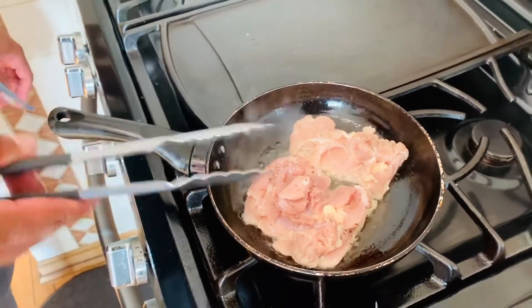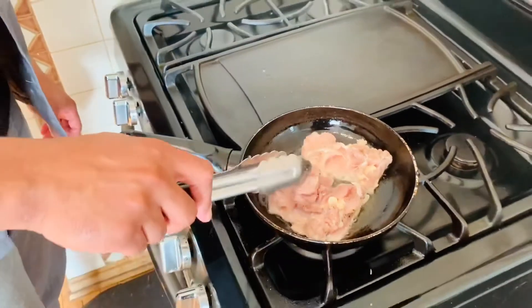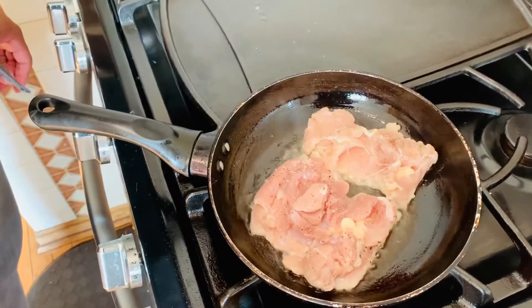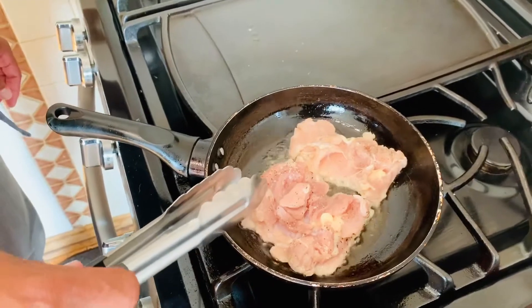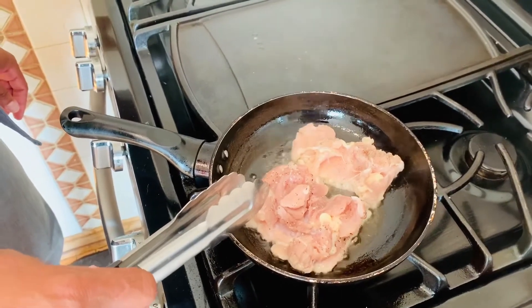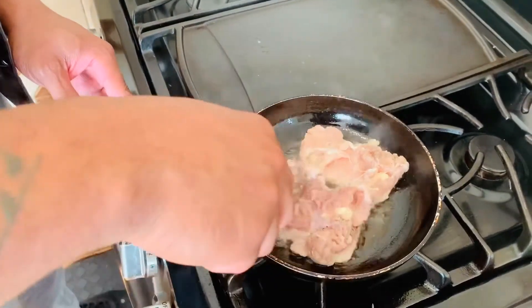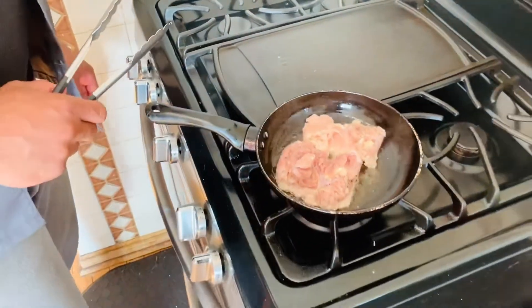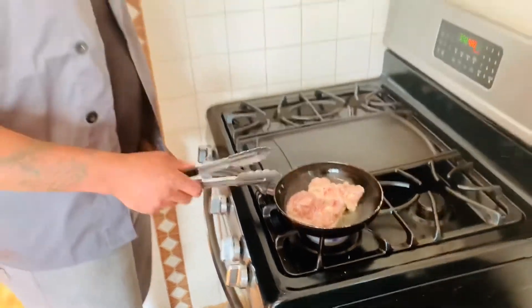If there's a thicker cut of meat — like these are kind of thin and boneless — still the same process. We start by getting a nice color on both sides and then pop it in the oven at 450 convection or 500 for a regular oven. Roughly about two to three minutes each side should give you a nice brown color before it goes into the oven.